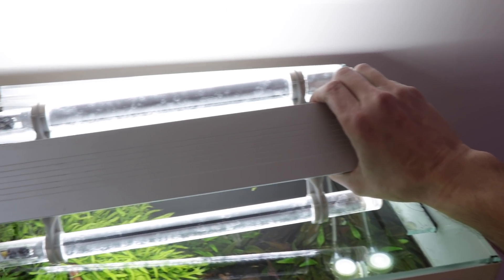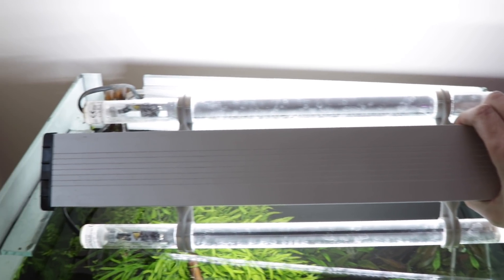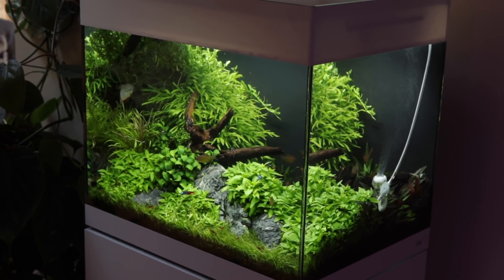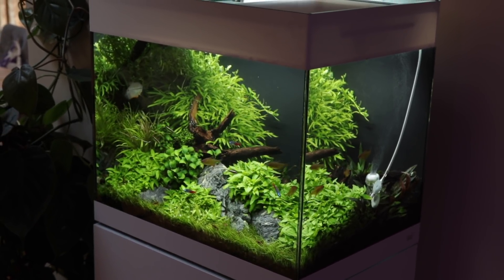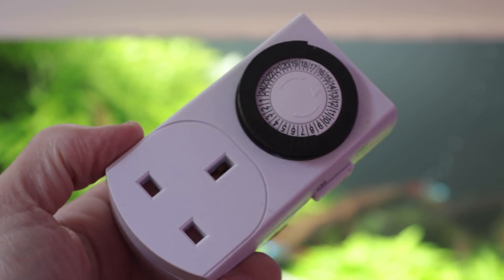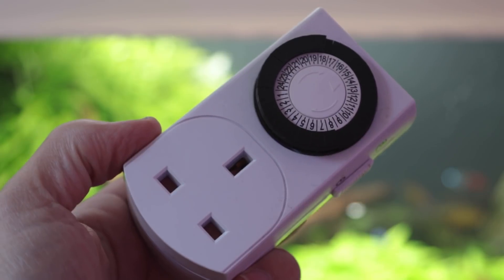This Oase Starline 85 Aquarium comes supplied with two 8 watt LED lamps that are ideal for easy plants. The lights are set to come on for 8 hours a day, which is ideal for most situations. A basic plug-in timer is used to automate the photo period.